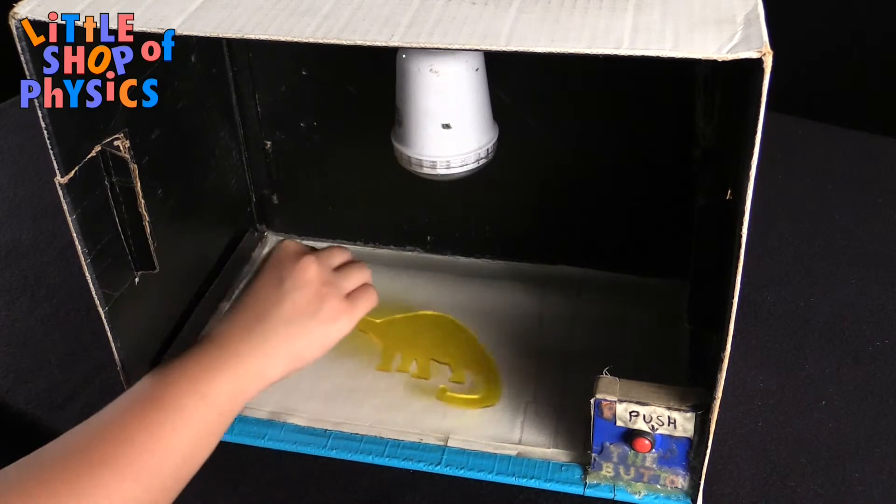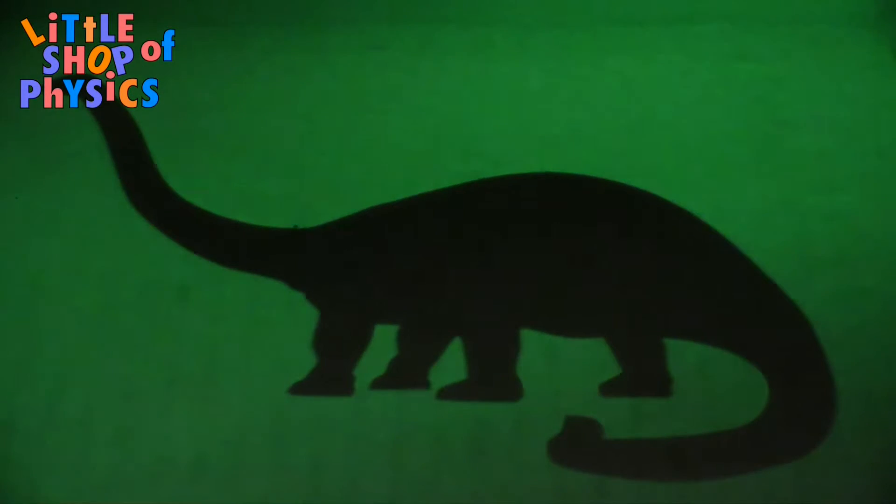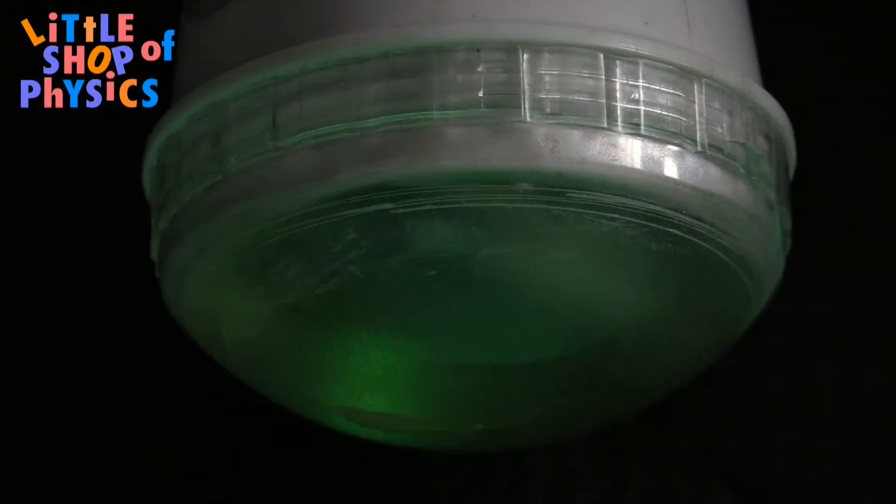If you would like to make this project at home, first you need phosphorescent paper. We have a link to that below, but it also goes by glow-in-the-dark paper. You also need a light source, and this can be a light bulb you have in your house or a flashlight. For our experiment, we actually used a camera flash.